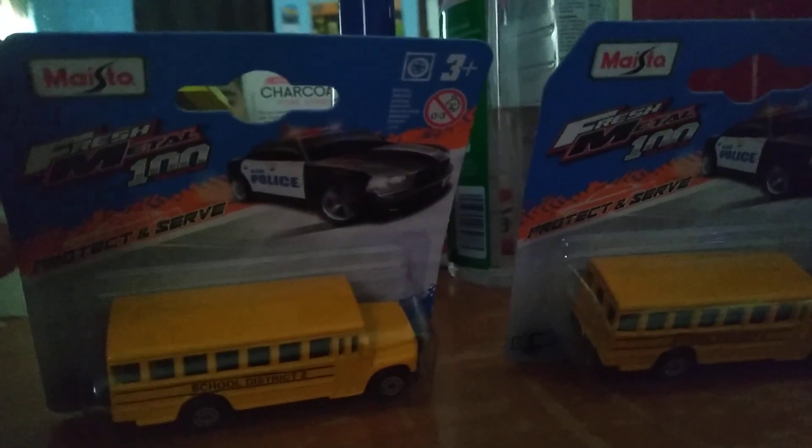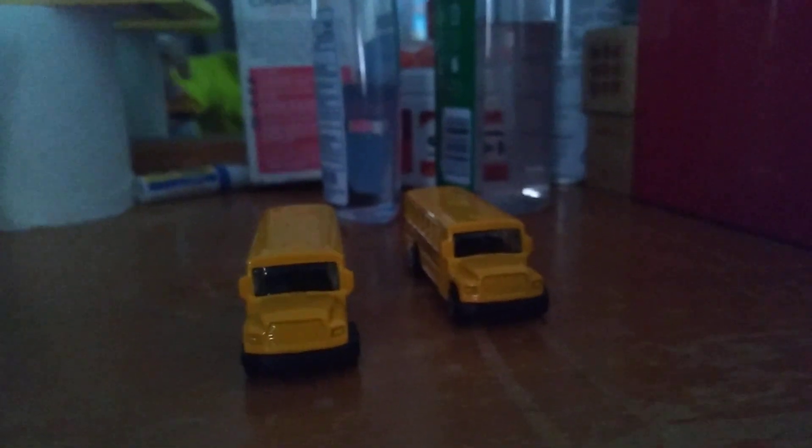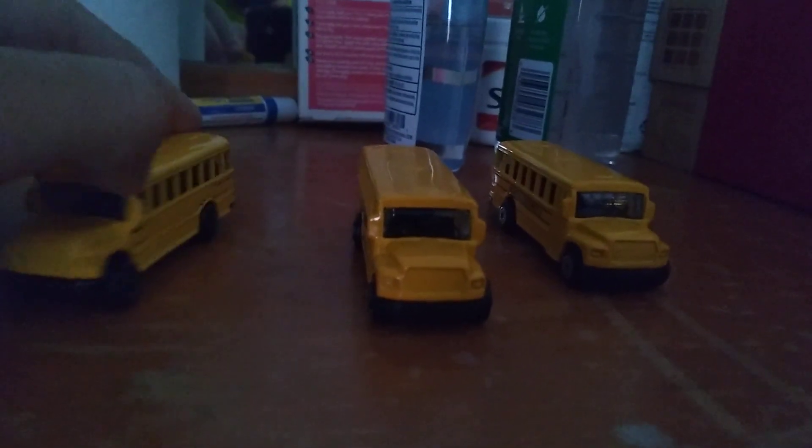I'll be right back with maybe those two open. So here are the two school buses out right there, and we're going to bring in the other one. Here's the old one where they actually put the stop sign right near the door.